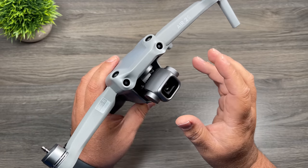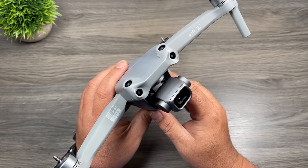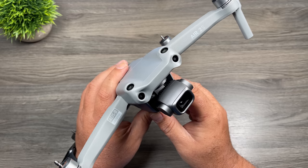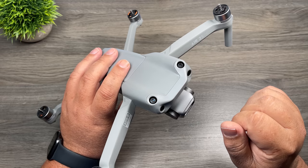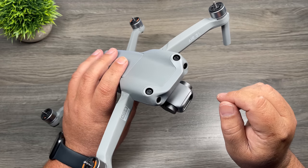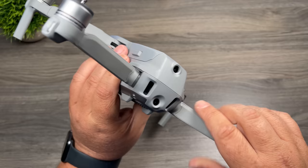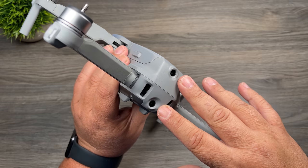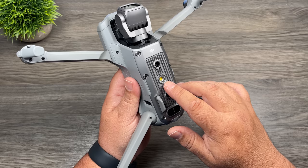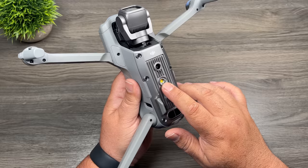One of the new features of the Air 2S is this nice new camera — it now has a one-inch sensor, capable of recording in 5.4K, and it fully supports 10-bit color. Right above the camera, we also have two new sensors with the upgraded model, giving us a total of four obstacle avoidance sensors on the front. The drone can sense obstacles from the front, top, rear, and bottom. There's also an LED light at the bottom that makes landing at night easier.